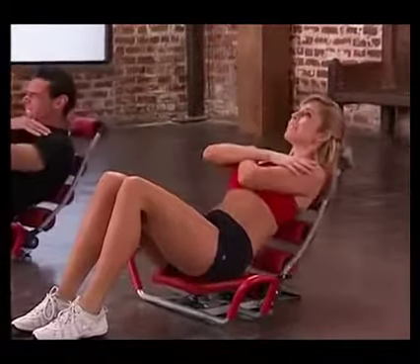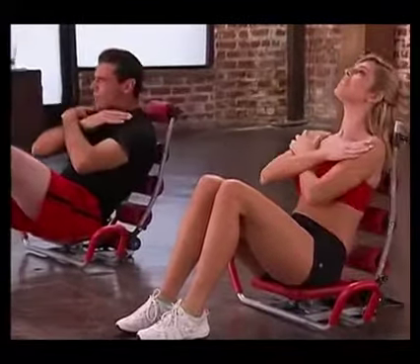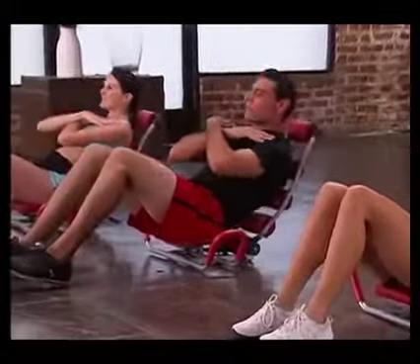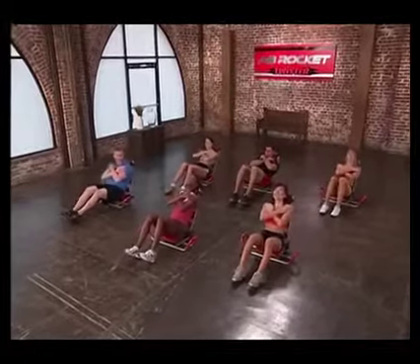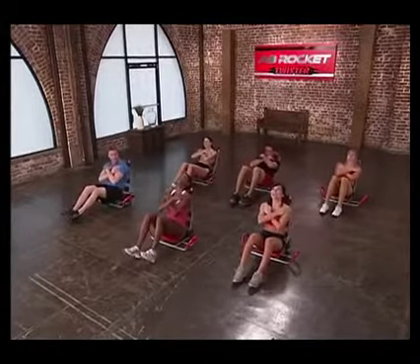Eight, seven, six, five, four, good, three, two, one. Pulse it — eight, seven, six, five, four, three, feeling that crunch, and one. Great.